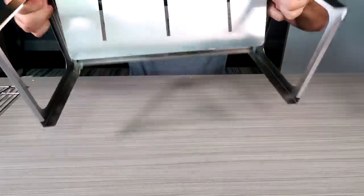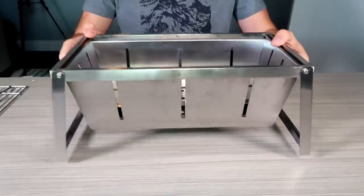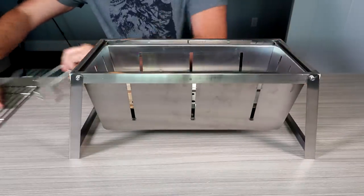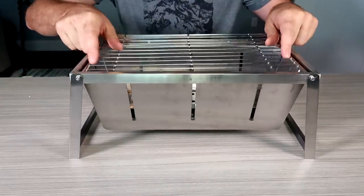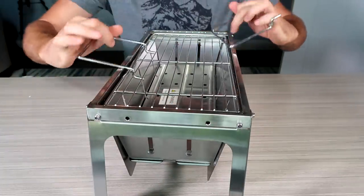Next level camping stove — check this out. Do you see that? So then you're going to put your little grill on — nice. And then you have a couple of holders right here.